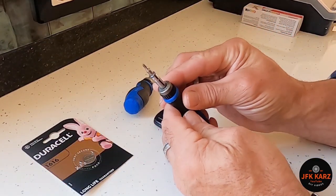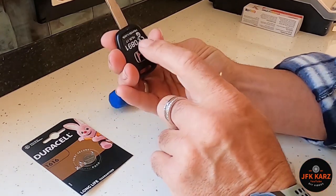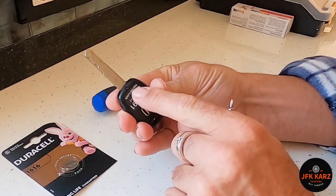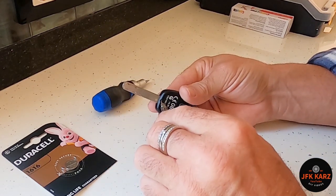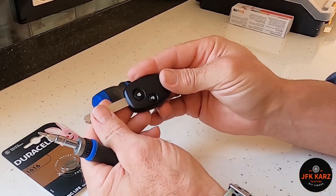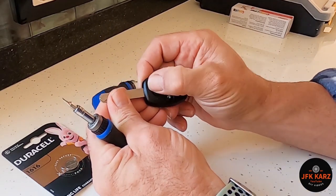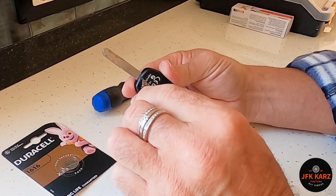You want to get yourself a little micro Phillips screwdriver. There's a little screw just there — hopefully I can zoom in on that — so we're going to take out that little Phillips screw. You can tell when it's not working because there's no little light coming on, so we're hoping it's going to be the battery.